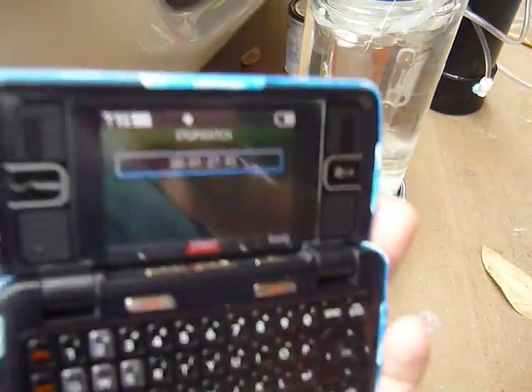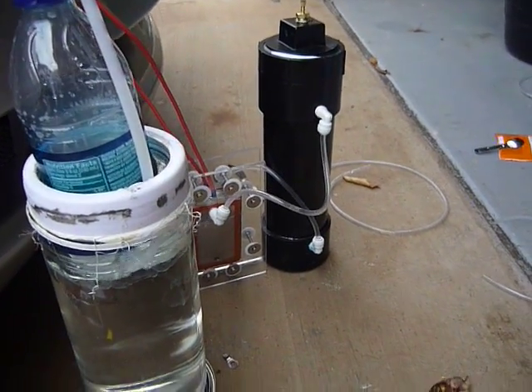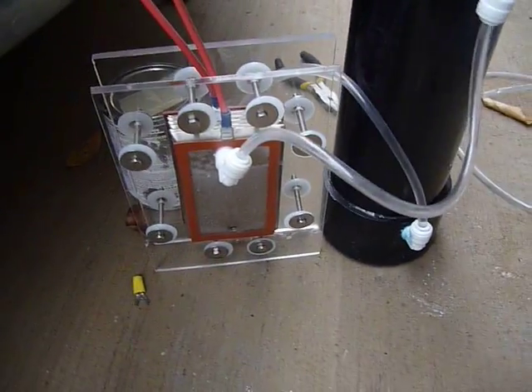Sorry, my camera's not into it. I lost my other camera — well, I shouldn't say I lost it, the screen broke. But anyway, there's my little generator, it works.